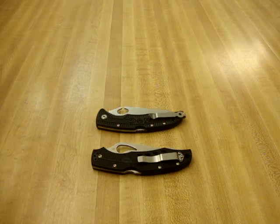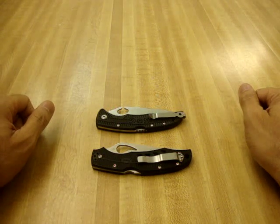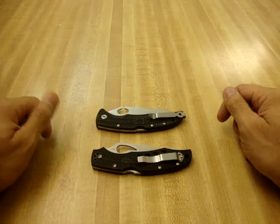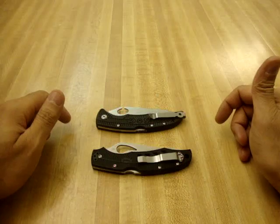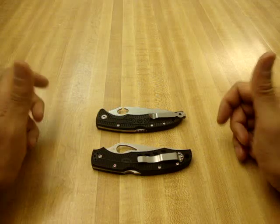Hey guys, got a new video for you today and it's going to be an overview video on a couple of knives. This is a video I've been planning on doing for a while and I just kept passing up getting these knives to get some other things, but I figured it was about time. I went ahead and picked up these two knives — they're brand new and I haven't gotten a chance to use them. I'll be referring back to the manufacturers' websites for the specs.